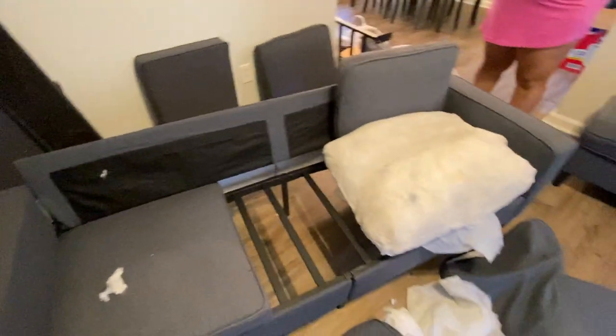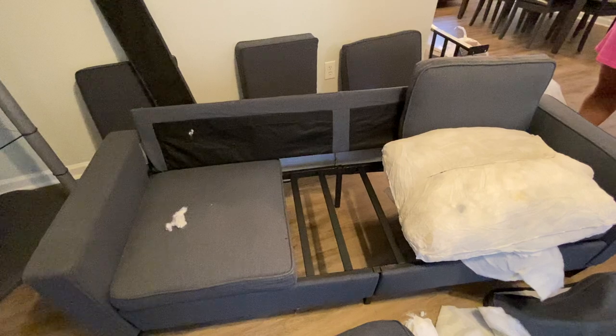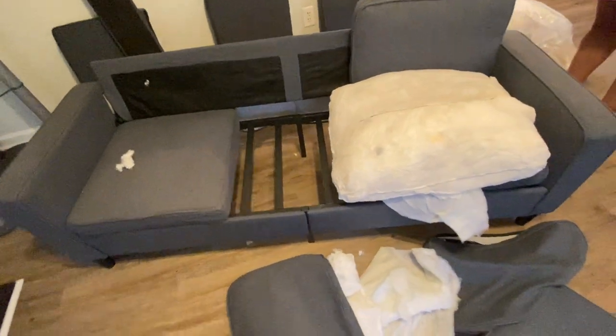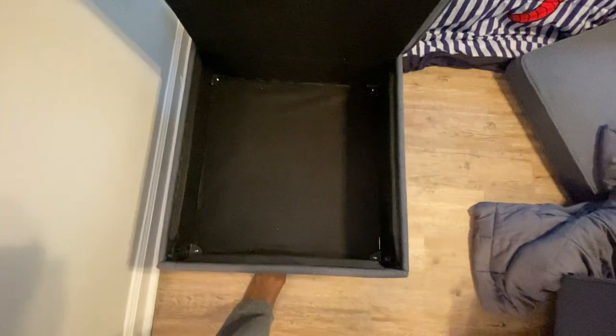I didn't even put the loveseat together. When I put the sofa together, I said, let me just look at the sofa. I said, no, I don't like it. I'm not going to put the loveseat together — I'm going to send all this back. Now I want you guys to see the ottoman that I put together first. Here's the ottoman. The ottoman also has Velcro on it to keep it together. Here's a little handle where you can lift it up, and I guess you could put stuff in it.